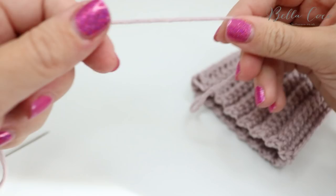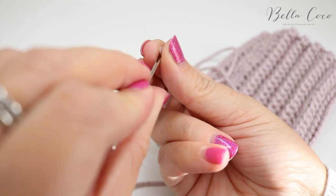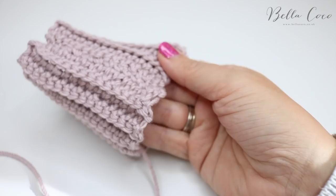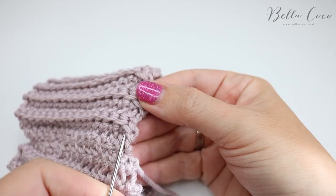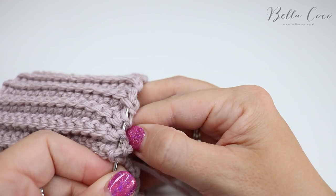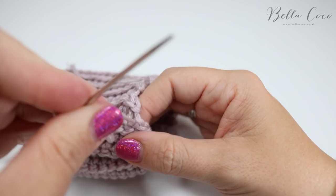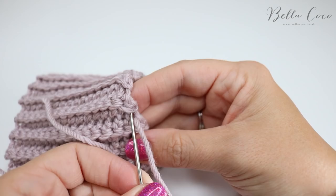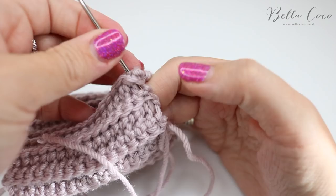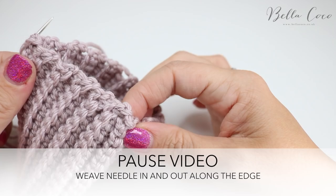Thread up the long end you left at the start. This is the fun part — starting where the seam finishes, simply run along the edge and weave your needle in and out of the stitches. It doesn't have to be perfect or row by row, just weaving around. I'd suggest working about a needle-length at a time, pulling through, then continuing around.